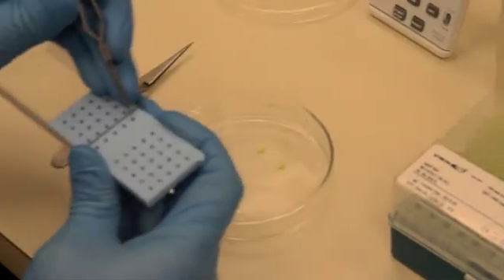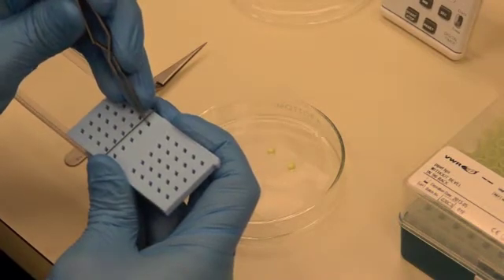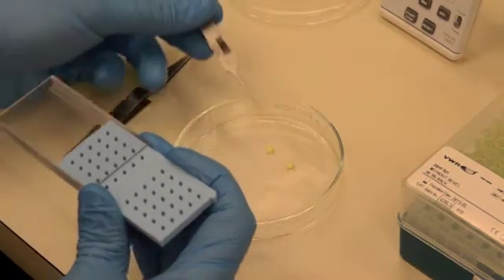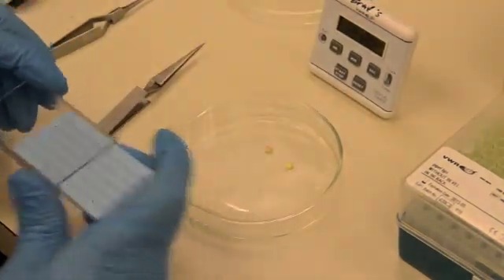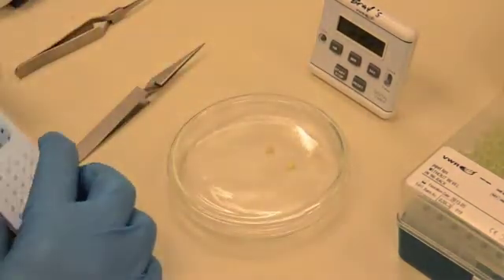Take your sample out of the box. Place your grid onto the drop of stain, sample side on the stain, and start your timer. Wait one minute before you place the next grid onto the adjacent droplet.